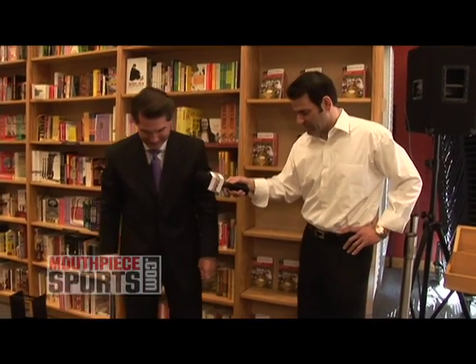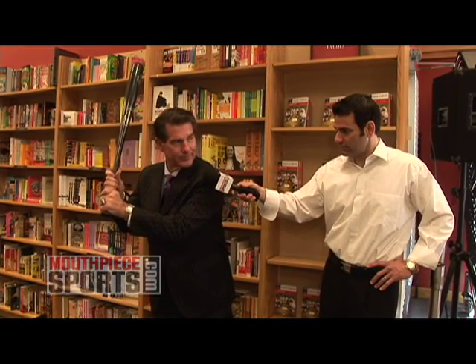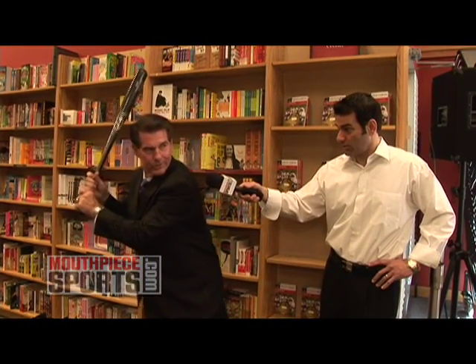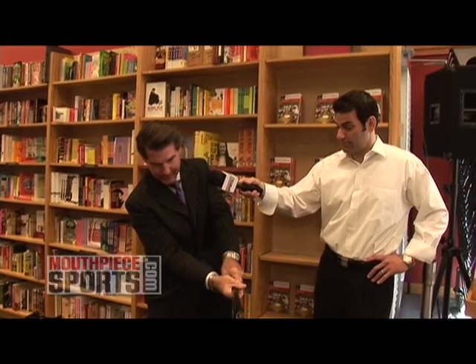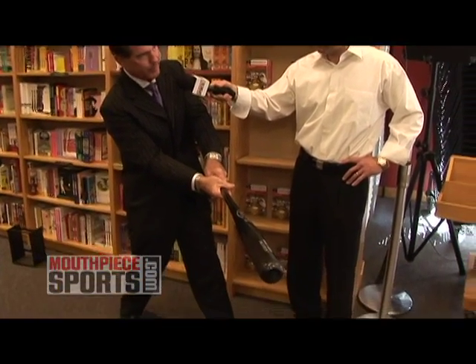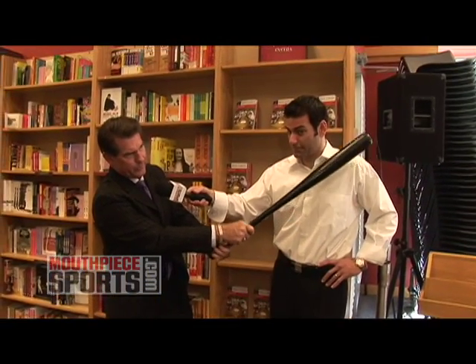One more swing now that I move back. Good, comfortable position right here. Good grip. Front shoulder coil. Stride, short stride. Bring the knob through. Head down. Make contact. Think about hitting the backside of the ball so you accelerate to it. Keep on going. Turn the wrist over.